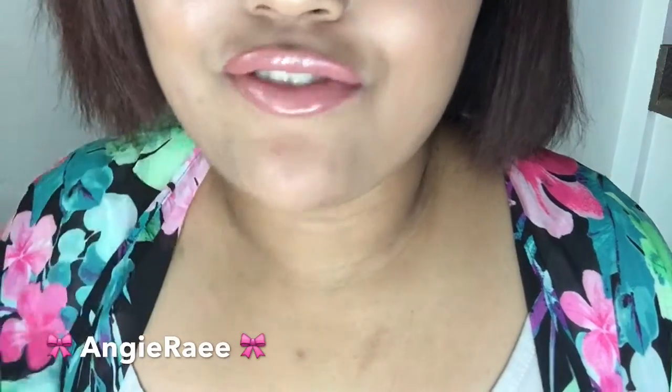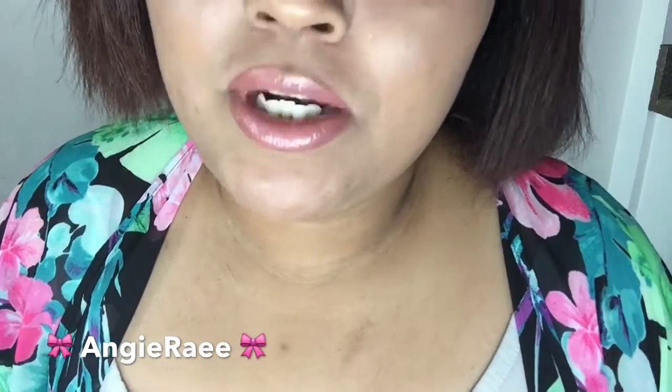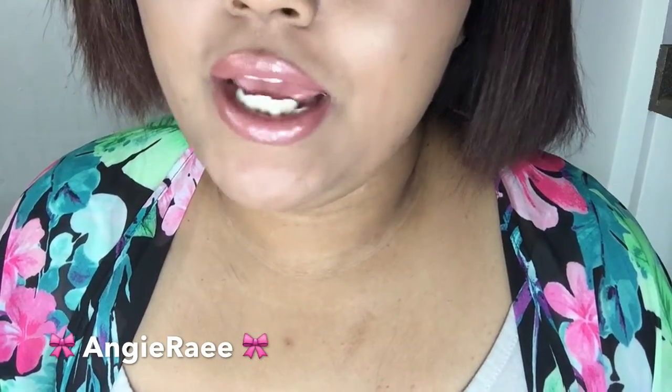I hope you guys enjoyed this video — give it a thumbs up, I would really appreciate it! If you try this, hashtag Angie Ray and I would love to see your lips. Comment down below if you want to see anything else from me. Please don't forget to subscribe and don't forget about the back to school giveaway — it ends July 31st. Have a great day guys and I'll see you in my next video, bye!